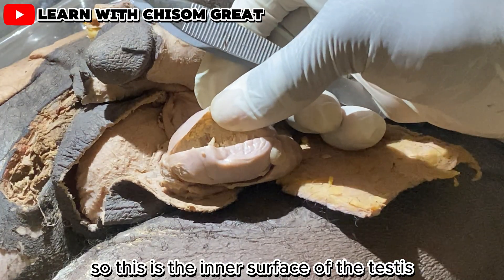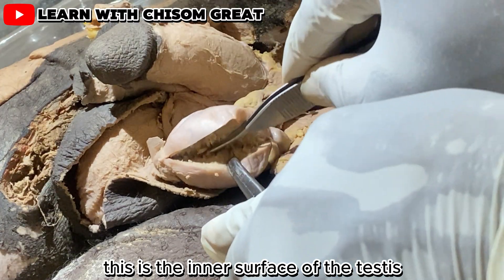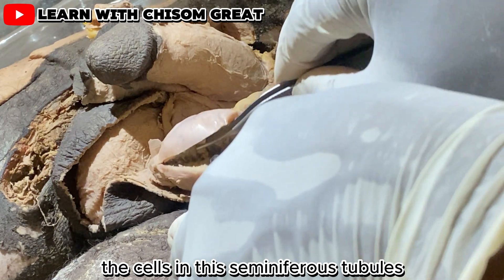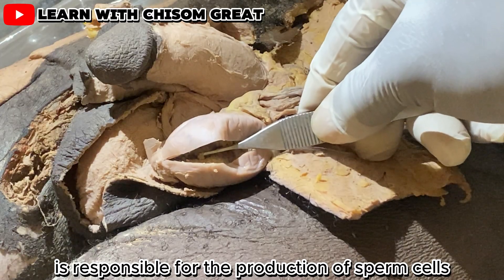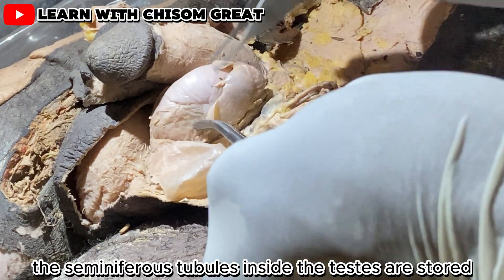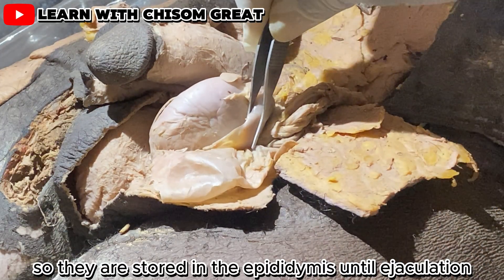The inner surface of the testis is filled with seminiferous tubules. The cells in these seminiferous tubules are responsible for the production of sperm cells. The sperm cells formed in the seminiferous tubules inside the testis are stored in the epididymis until ejaculation.